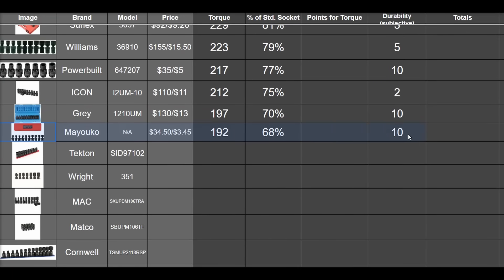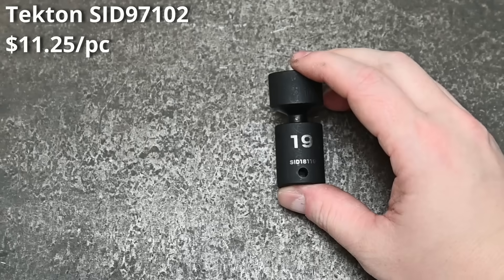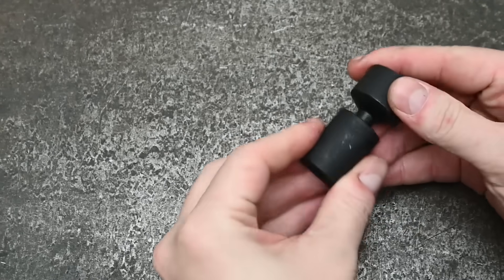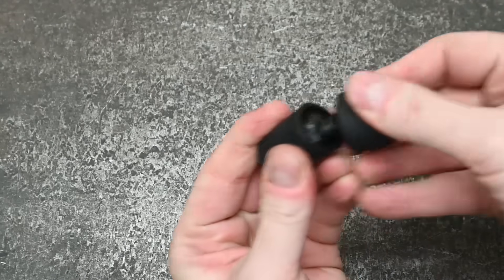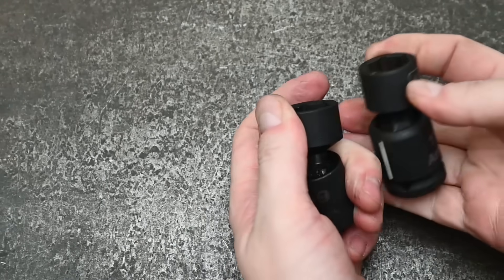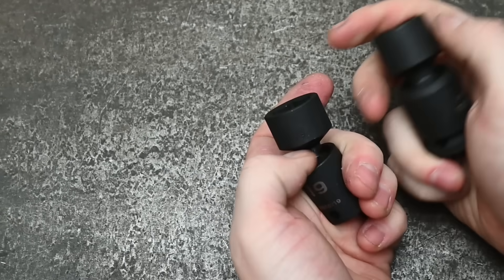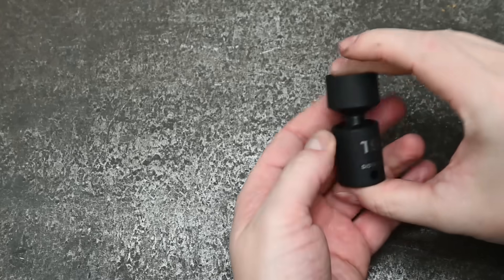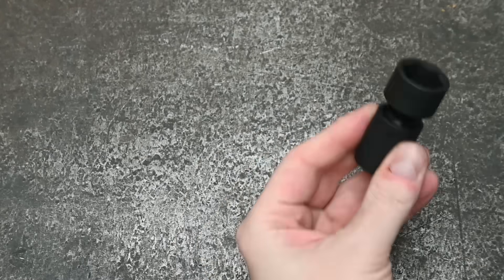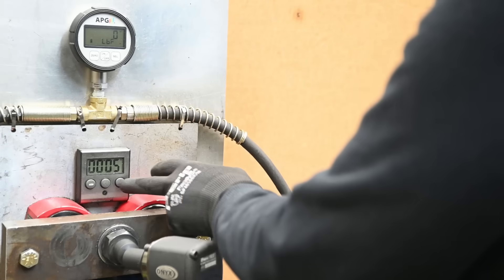Next in price: Tekton at $135 a set, $11.25 a piece — entering this category with new pinless universals that have a taller neck in the middle, a little taller overall than a similar hex ball pinless design like the Astro, but nothing crazy. What you do get is very good swivel action — they say 30 degrees of operating angle, we measured 32.5 degrees maxed out. That's about as good as it gets.